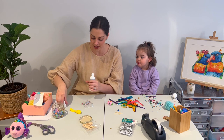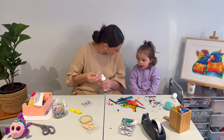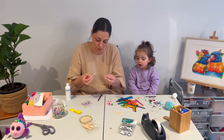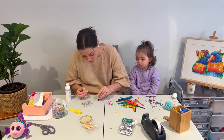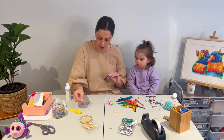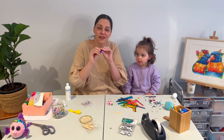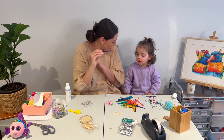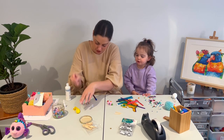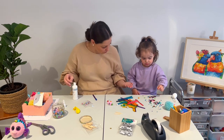Here we go, are you ready? Yeah! Florence is ready. So I'm going to get a little pom-pom, put some glue on it, and stick my first pom-pom on my paddle pop stick — because we're making caterpillars. Are you going to help me? You are such a good helper — high five!